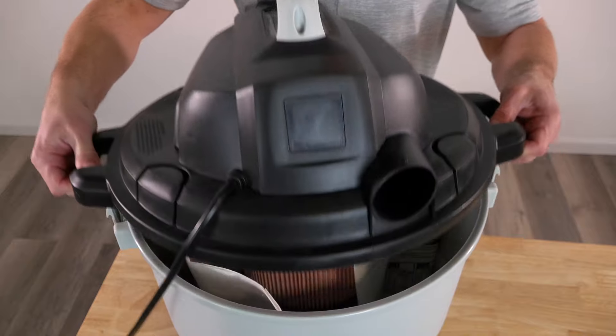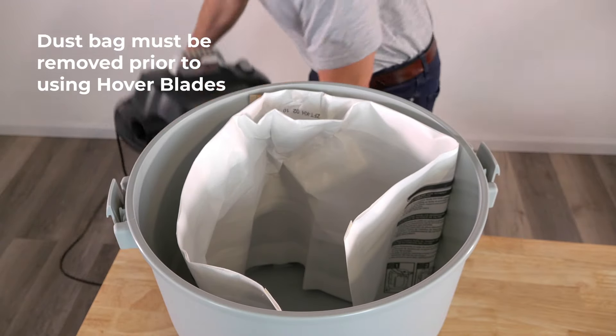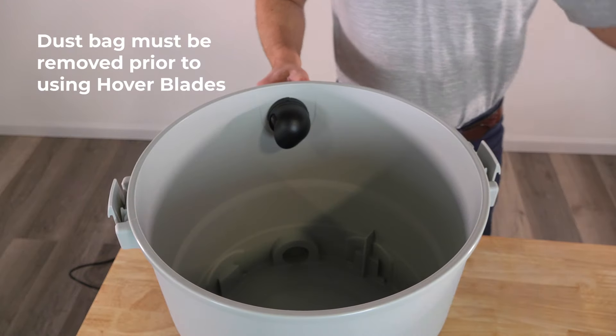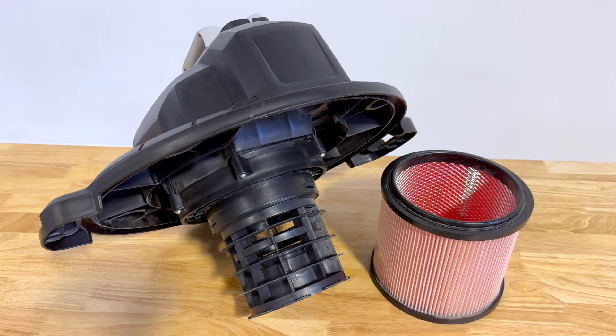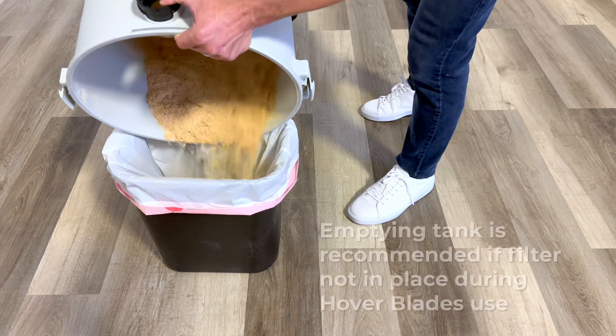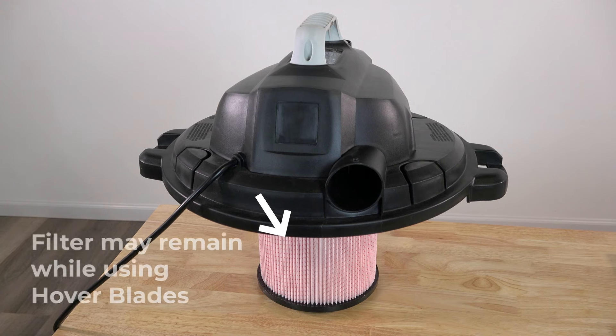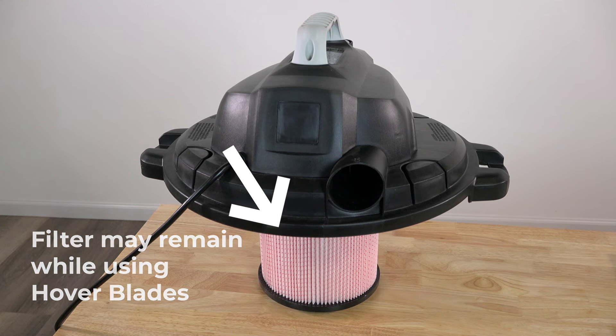Remember to always remove your shop vacuum's dust bag before Hoverblade use. Otherwise, airflow through the blower port will be constricted, and your Hoverblades will not work properly. If not using the shop vacuum's filter, emptying all debris from the tank prior to Hoverblades use is recommended. The shop vacuum's actual dust filter may remain connected during Hoverblades use.